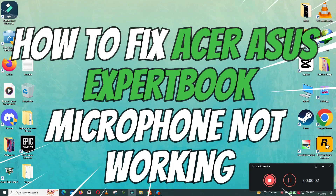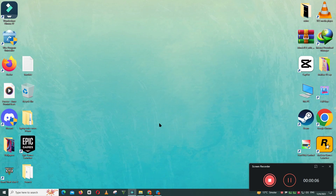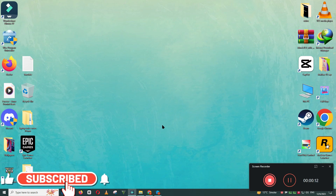Hello everyone. In this video I will show you how to fix the Asus ExpertBook microphone not working issue. Before starting the video, don't forget to subscribe to the channel and press the bell icon. To fix this issue, follow every single step as I am showing you in this video.